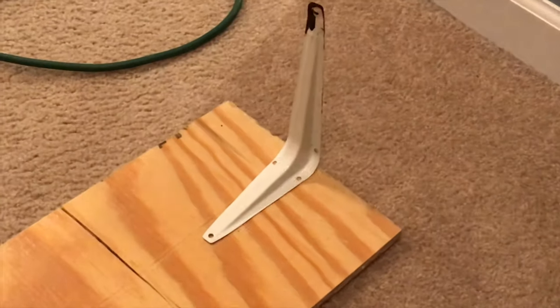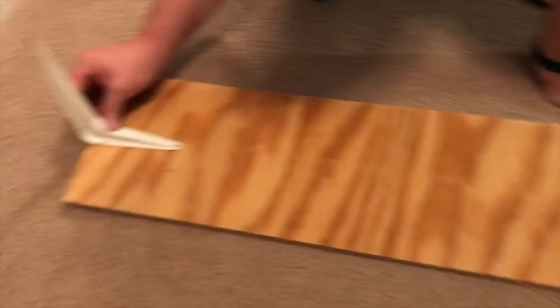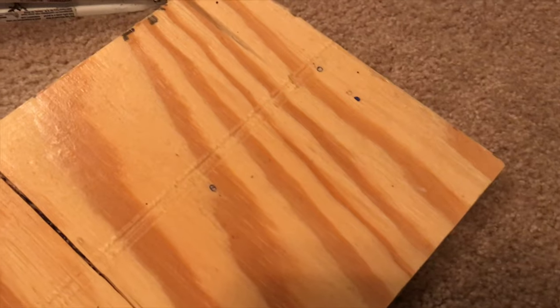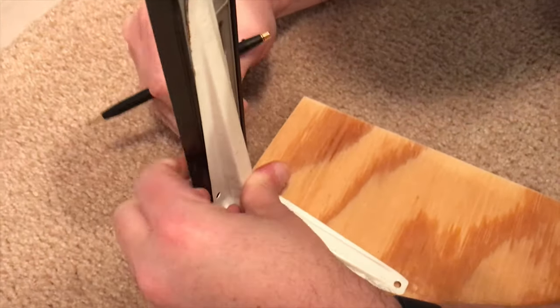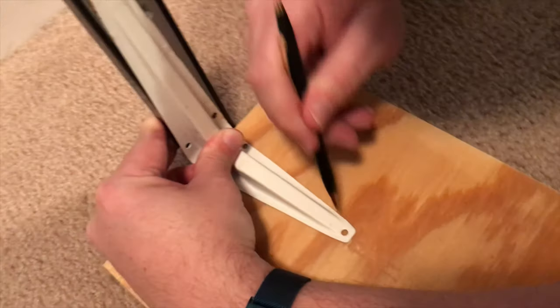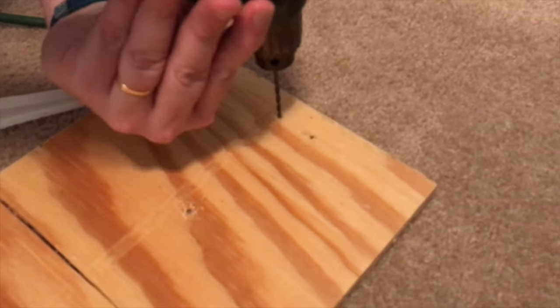The first order of business before we install this ledge into the enclosure is making sure that it is well supported. This is a four-foot-long basking shelf, so we've got to make sure there's no cave-ins or bowing in it — we've got to ensure that this thing stays firm in the enclosure. So now we are marking where we will drill holes to ensure that the brackets that will hold this ledge up are secure.